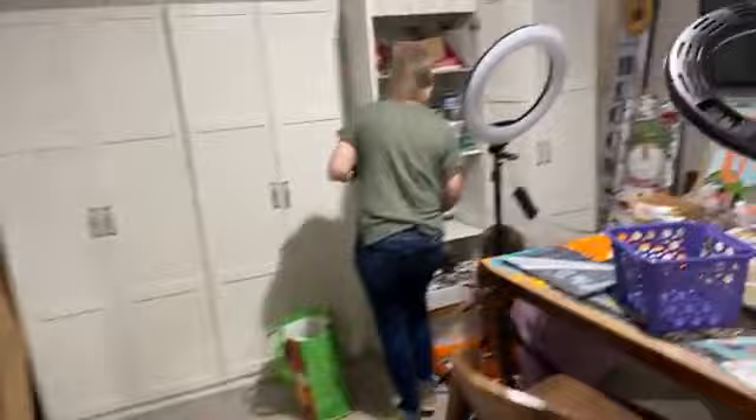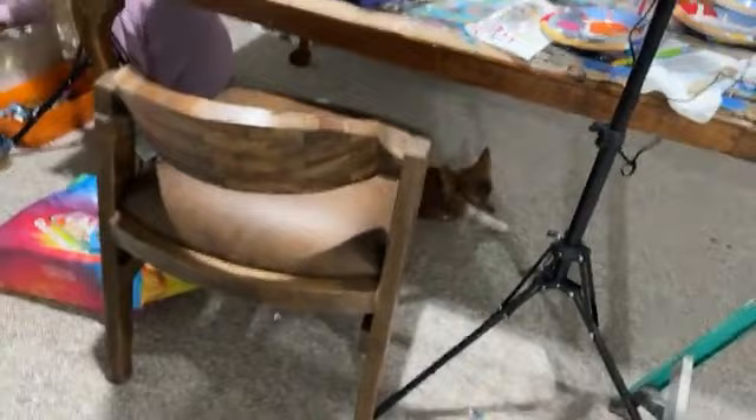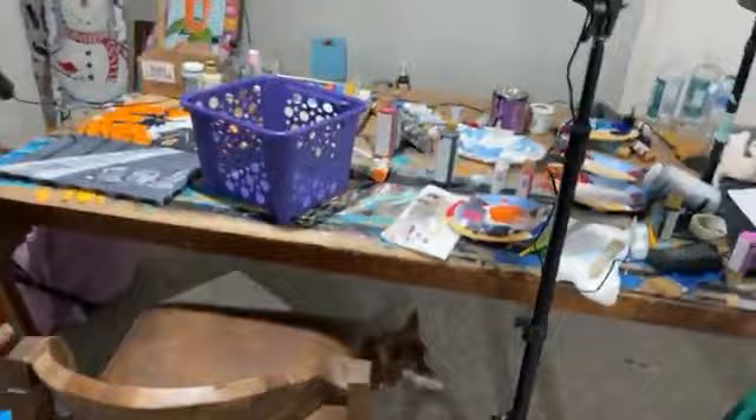I just got these new chairs so that whenever I'm filming things for y'all — things for Paint Party Headquarters — I don't have those huge kitchen chairs coming up in the background. Allison and Pixie are over here just helping get all the paint organized.